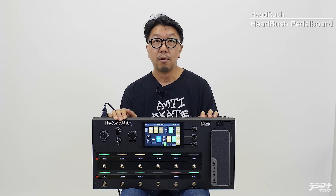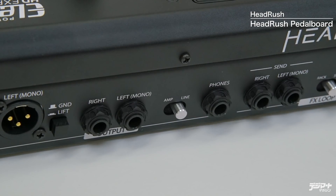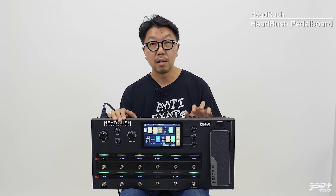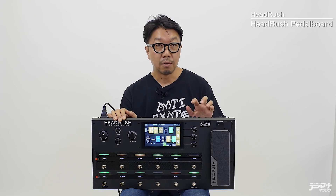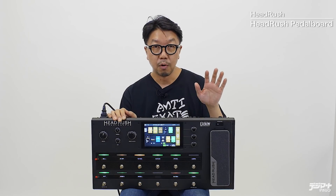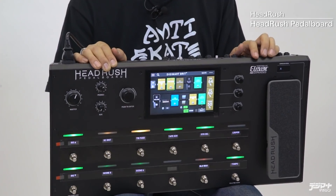アウトプットはXLRのバランスアウトと、モノラルの4分の1フォーンのアウトが付いていますので、自分のモニター用とPA用など、完全に独立したアウトプットを作ることができます。さらにアウトプット前にグローバルのEQプリセットができますので、モニター用にはLOWを落としたタイトなサウンド、PAの方にはフラットなサウンドというように、現場に応じてサウンドメイキングも非常に簡単にできると思います。